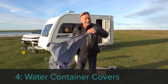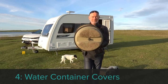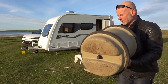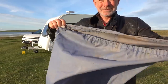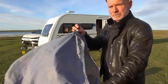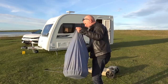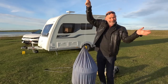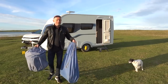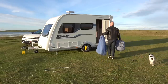Accessory number four is covers — bags to put a mucky water container in are essential, especially if you're transporting the containers inside the caravan. I got mine from Bags for Everything of Wakefield, who sell online but are often seen at shows. There are two grades of bag; these are the cheaper lightweight versions, yet they're still doing the job despite being over 20 years old. Together they now cost about £20 — cheap to buy, lasting for years.